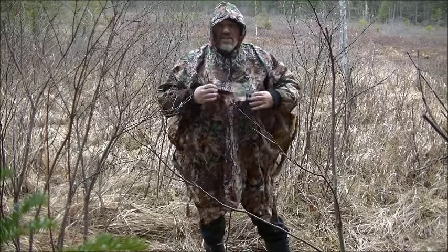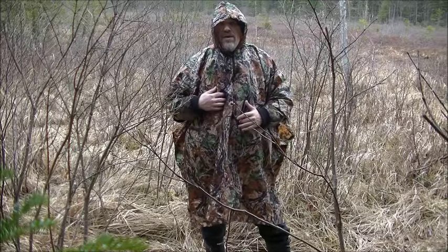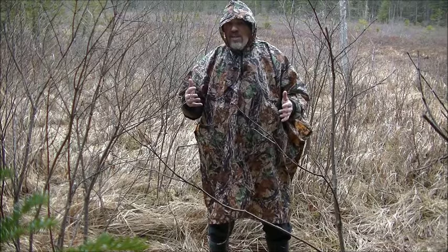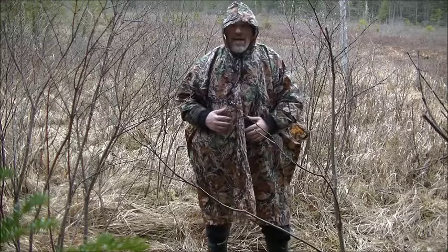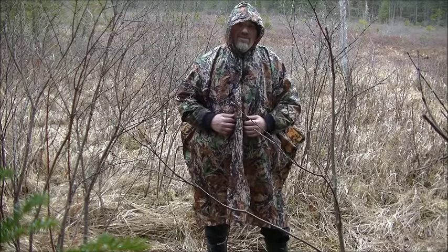Just wanted to share this, and like I said I'll put a link down below. So easy just to throw in a pocket just in case it does start raining when you're out there — throw it in a pocket on a hike, put it in a backpack. So many choices. Thanks for watching.